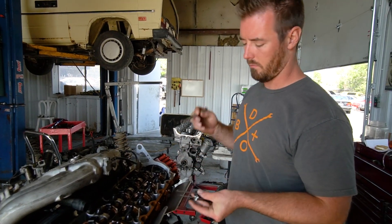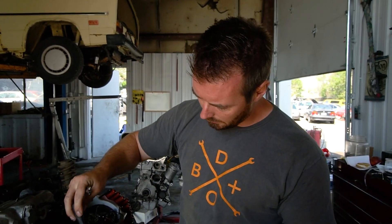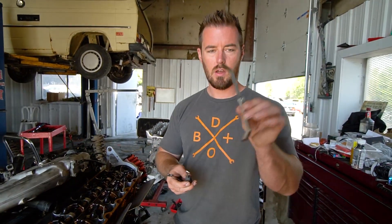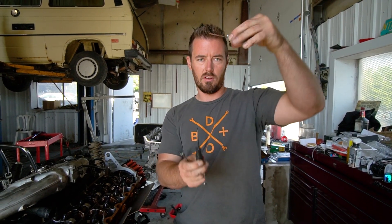Here are the three things you need: a 10 millimeter box-end wrench, a pick or a small Allen wrench — something you can get into this little hole right here — and then a set of feeler gauges. Definitely try to find the ones that have a 45-degree hook in them. These are clutch for getting in to work here.